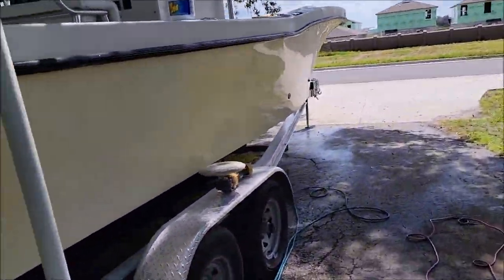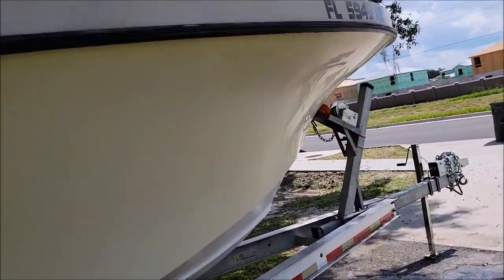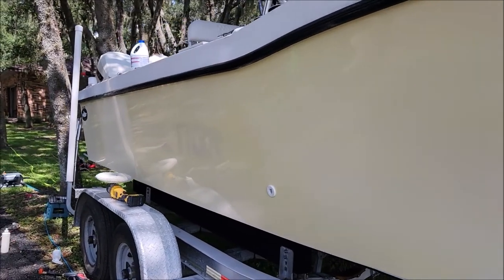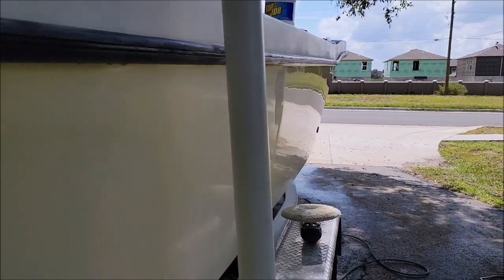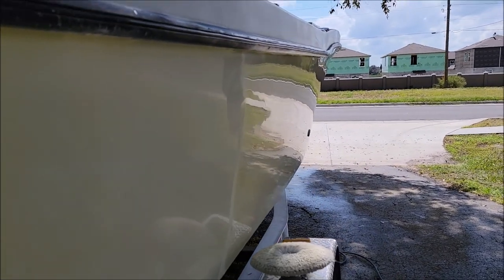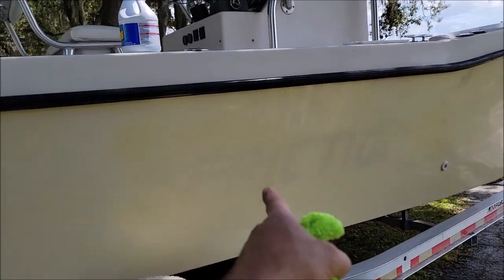This side of the hull was sanded with 1000 grit on the DA, and you can see how dull it looks. But I have polished from right here all the way back — you can see the awesome gloss. You can also see where that sticker was, and this boat was originally a very light yellow. The gloss up there is amazing, but you can still see where the decal was.